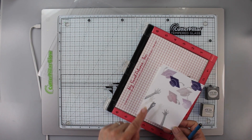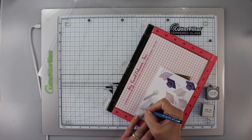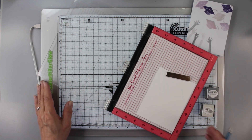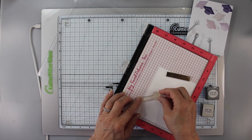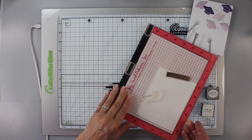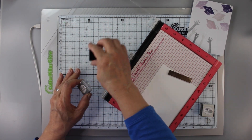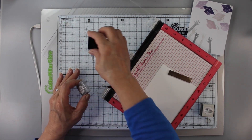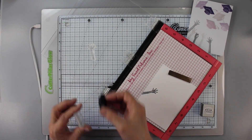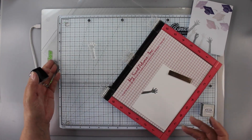To get started, I'm putting a piece of Neenah white cardstock into a stamp positioner. You can see I'm making little tick marks where those hands are. I put the hands on a sheet made out of copy paper where I stamped them to get the positioning just right. I often do that on a piece of copy paper so that I don't waste a lot of really good paper trying to get it right. So I'm going to be stamping these hands and I'm going to stamp them twice to get a good impression.